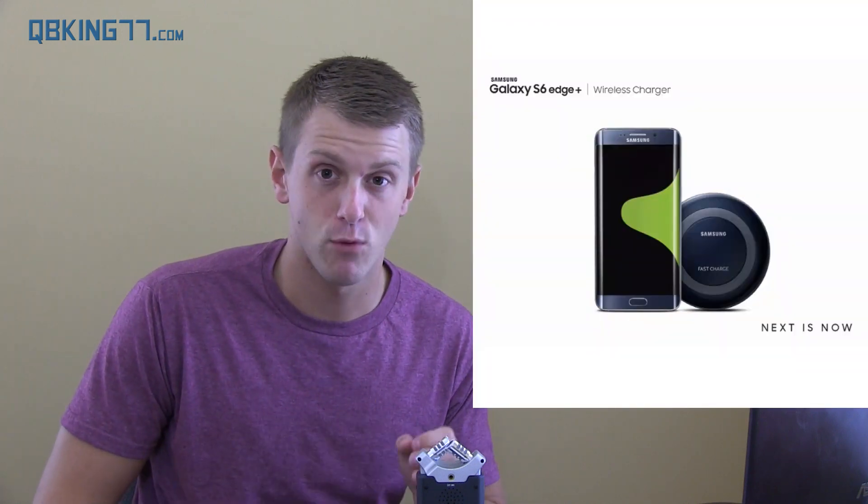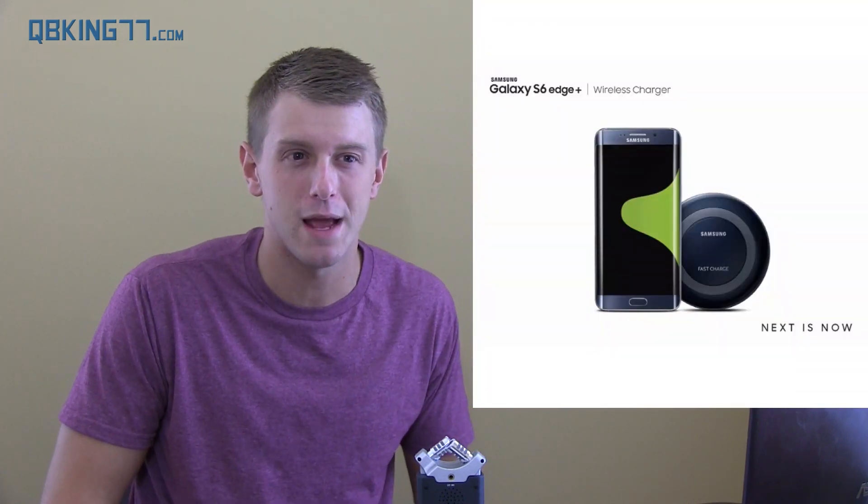I also don't see a 128 gigabyte model — only 32 gigs and 64 gigs. I really hope a 128 gig shows up, just because of the lack of a micro SD card slot. That being said, they still have the Exynos 7420 octa-core processor with 4 gigs of DDR4 RAM. Hopefully their RAM management and battery life are better, because it has a 3,000 milliamp hour battery with that 5.7-inch QHD display. RAM management and battery life are my two main gripes with the S6 and S6 Edge.